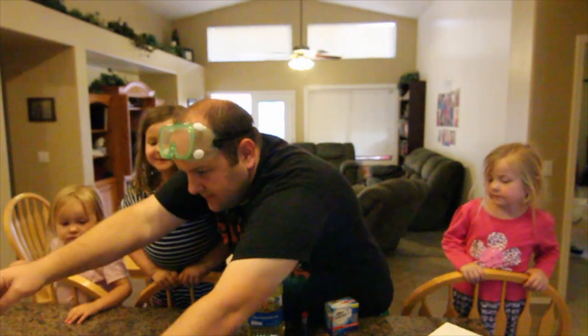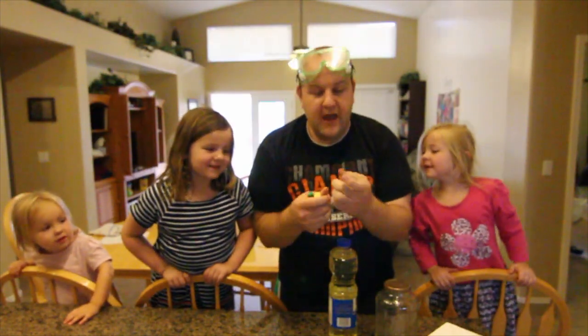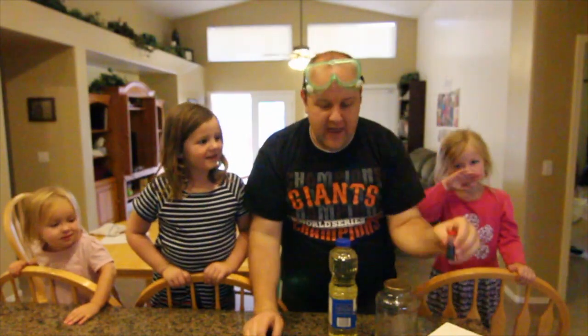This is an empty spaghetti sauce jar. You're gonna need some cooking oil! You're gonna need good ol' H2O, some water! And you're gonna need some food coloring, whatever color you want your lava lamp to be. What color do you guys want the lava lamp to be? Red! Red lava lamp! Last but not least, you're gonna need some Alka-Seltzer. I used them all in my lava lamp!